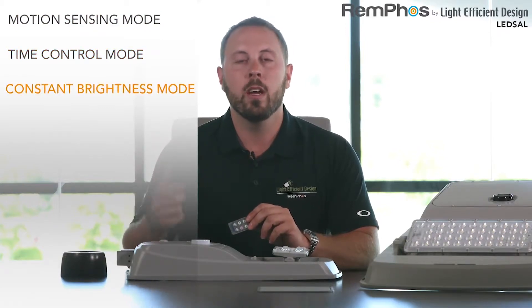There are three different control modes that you can set this unit to with the remote control. The first is motion sensing mode, the second is time control mode, and the third is constant brightness mode. The first two programs — motion sensing mode and time control mode — are going to maximize your battery life.